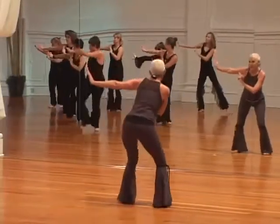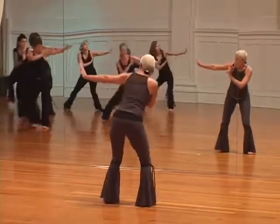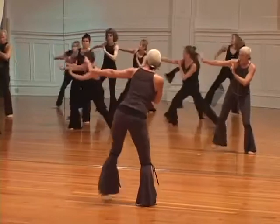Now feel the up down. Feel the up down with me. Get ready to ride it, get ready to ride it. Take it with the side. Here we go.